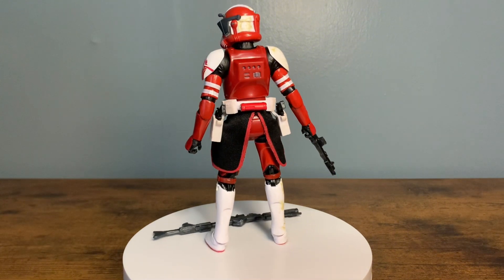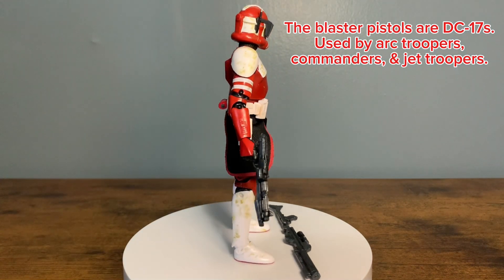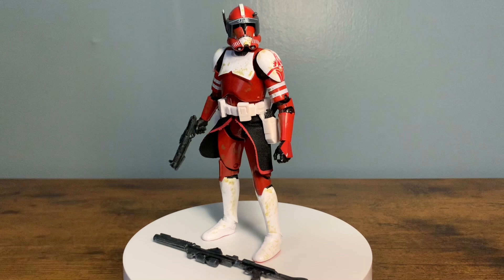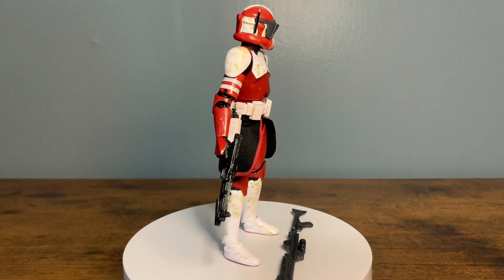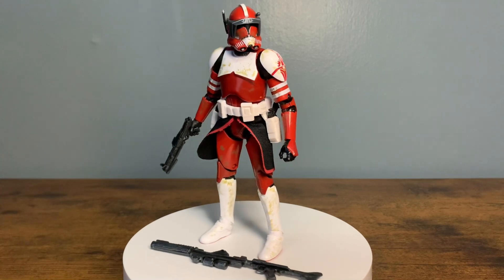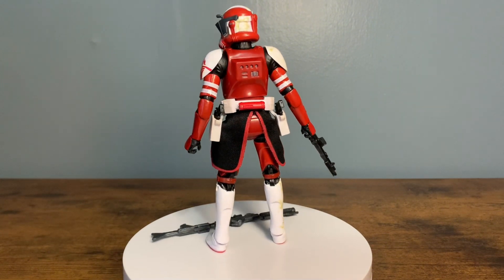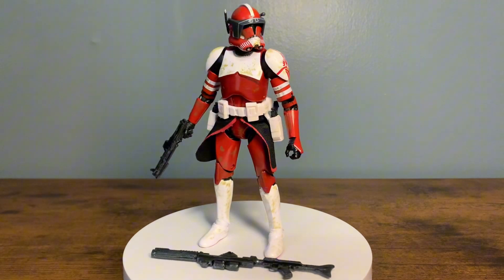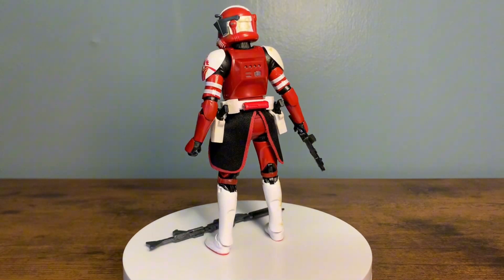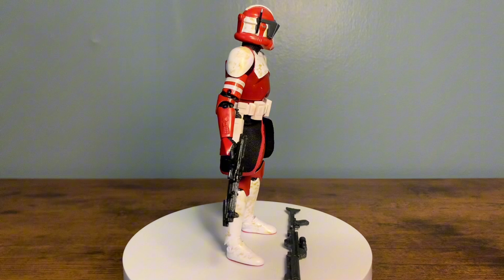Just like I said, a red clone looking badass - you can't get any cooler. He comes with two DC-15 blasters, the DC-15 carbine, and the DC-15 rifle. This has got some nice weathering - you can see a little bit of greenish-brown splotches on the helmet, the shin, and the chest. It looks pretty good, but it's a little weird that of all the clones to have weathering, it's Commander Fox, since the Coruscant Guard saw the least amount of action being stationed on Coruscant. Still looks badass though.